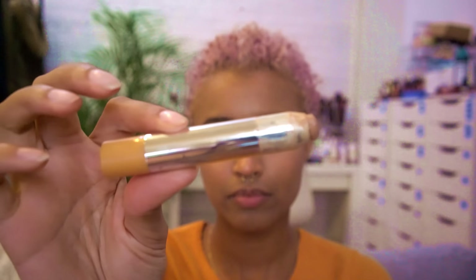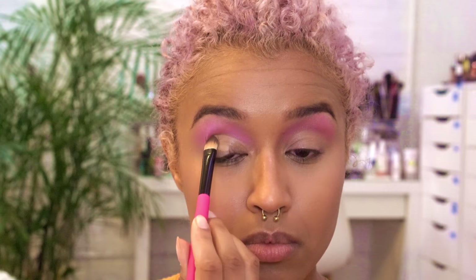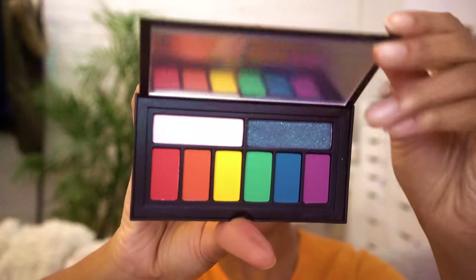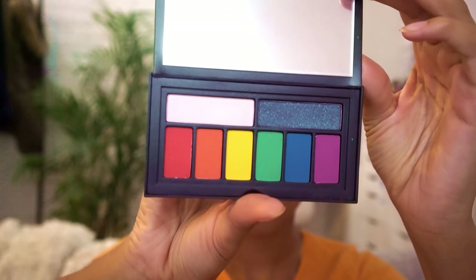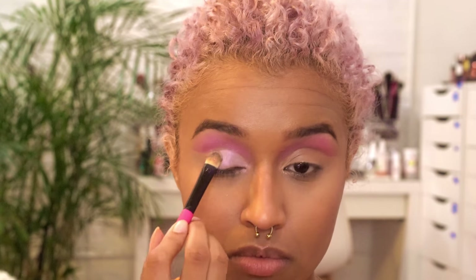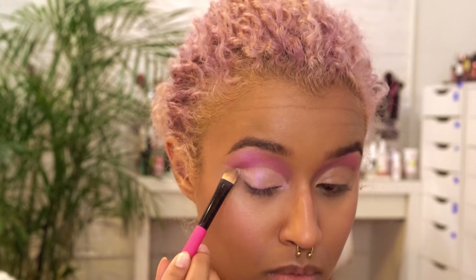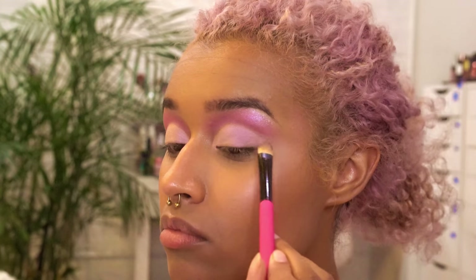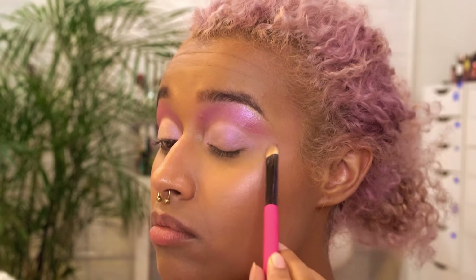Now I'm going to use my ELF Concealer in Medium Dark and put that all over my lid, really cutting that crease and making it sharp. On my lid I'm going to use a really light pink from the Smashbox Cover Shot Palette — the bold eye one. I chose the pink because it's a matte and you can see a lot of contrast since it's way lighter than the top. I wanted to have a really defined cut crease so I can slice it up even more.